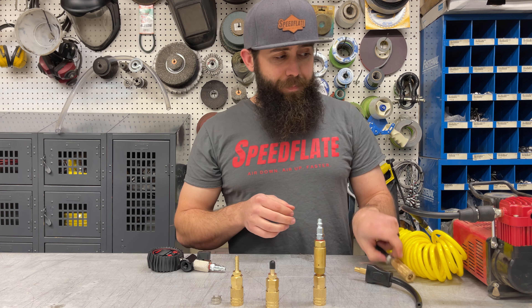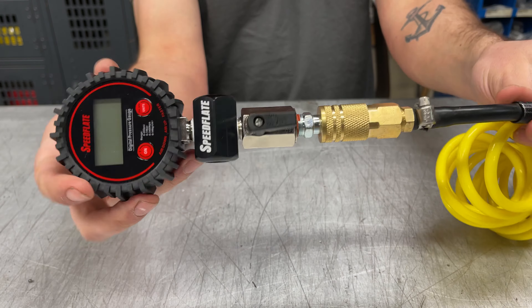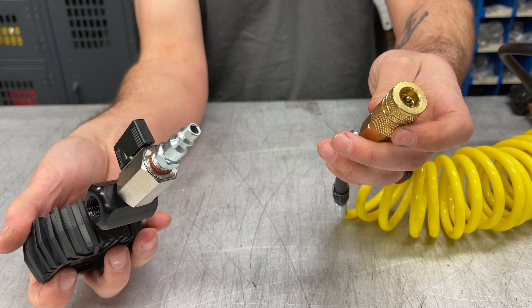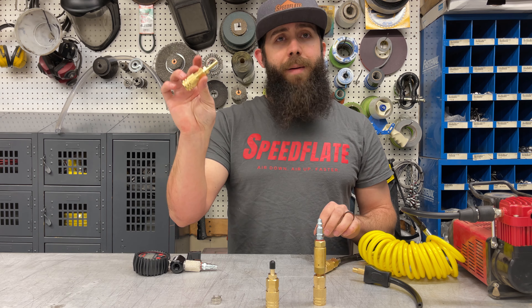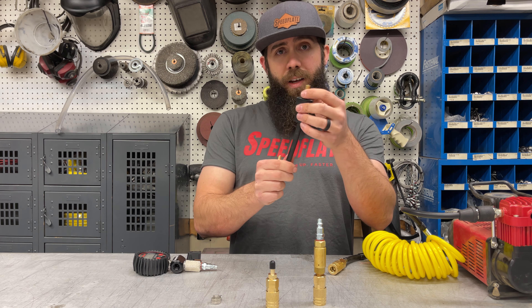As you can see here, this compressor has already been converted to accept the industrial fitting of the Speedflate. The way we do that is simple — this is our hose barb adapter. All you do to install it is cut your hose, cutting off the original fitting.